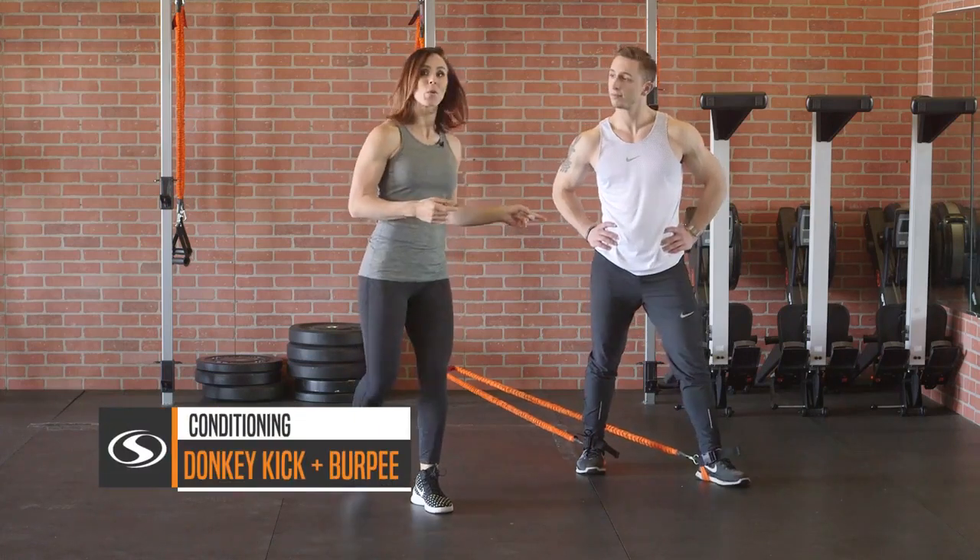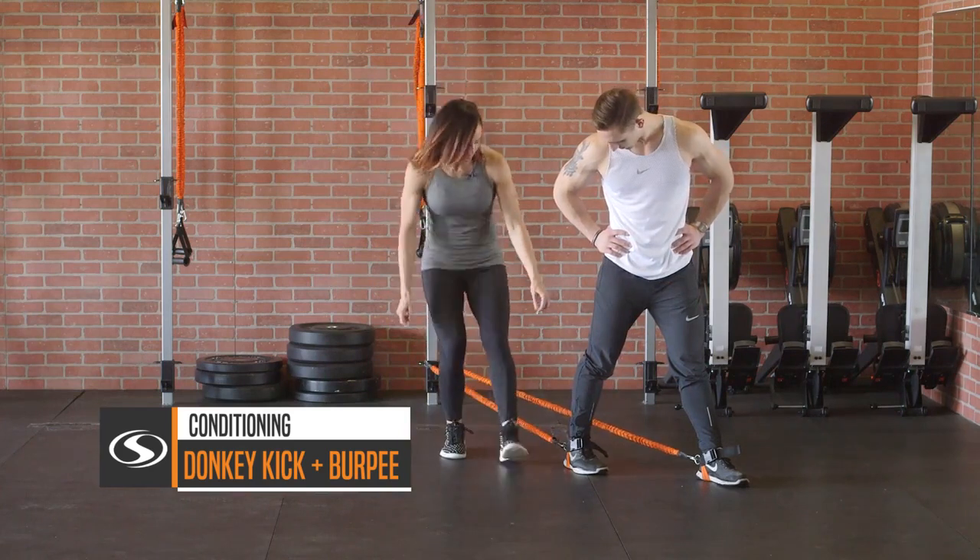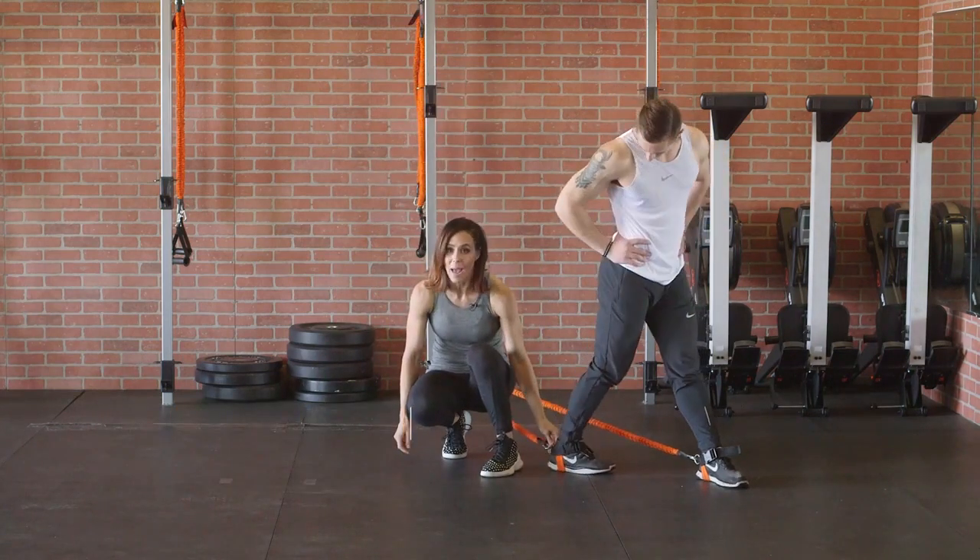These are your donkey kick burpees. We are already clipped in at that low anchor point. We have foot straps on and we're clipped in at that ring at the back of the foot strap.